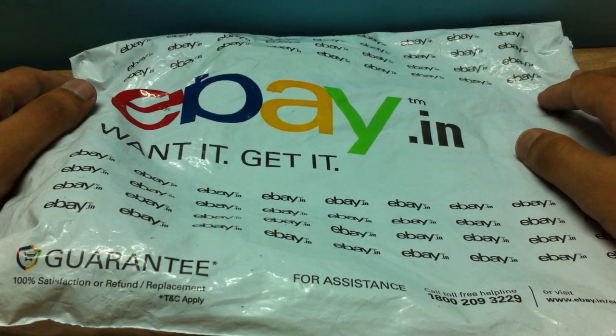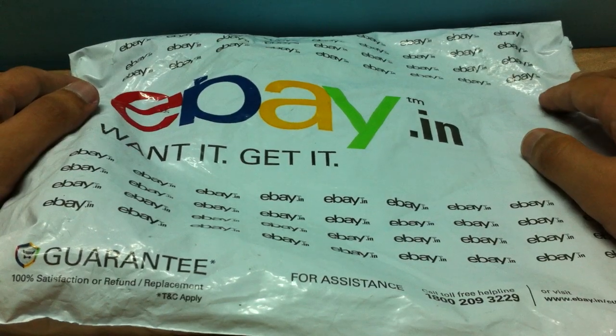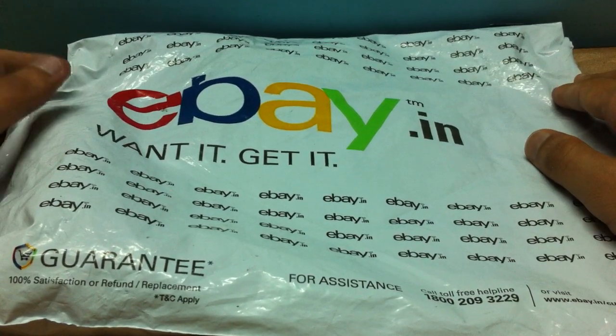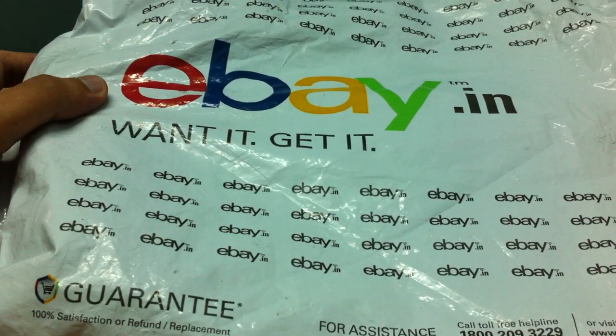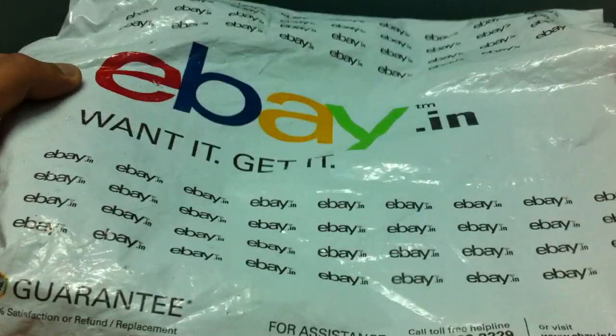Hey, what's up guys, this is Kamlesh and today I'm going to be doing the unboxing of a knife — a combat knife or survival knife, whatever you guys might want to call it. I got it from eBay, it was pretty cheap, I mean it was for 300 bucks.